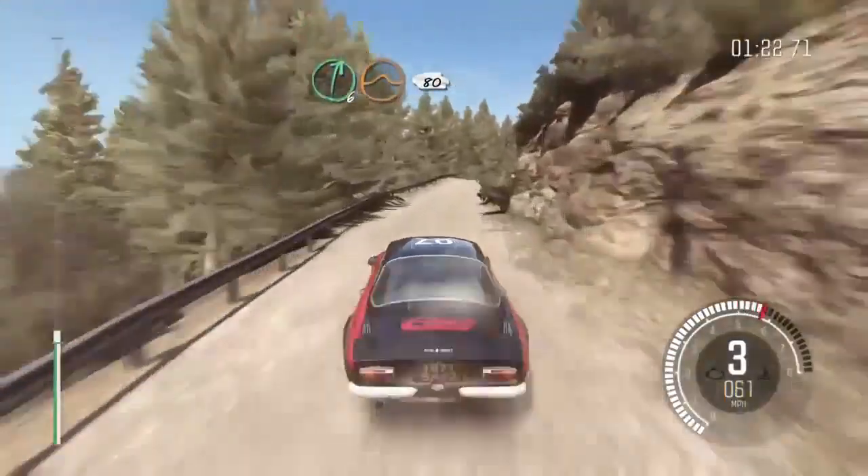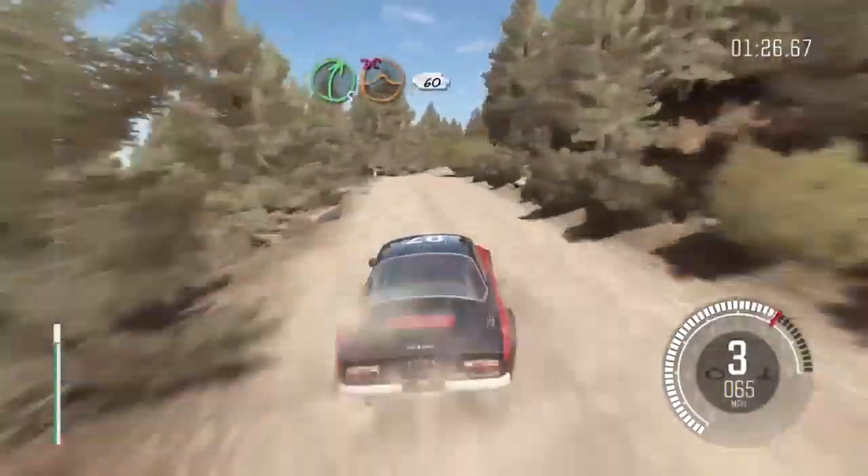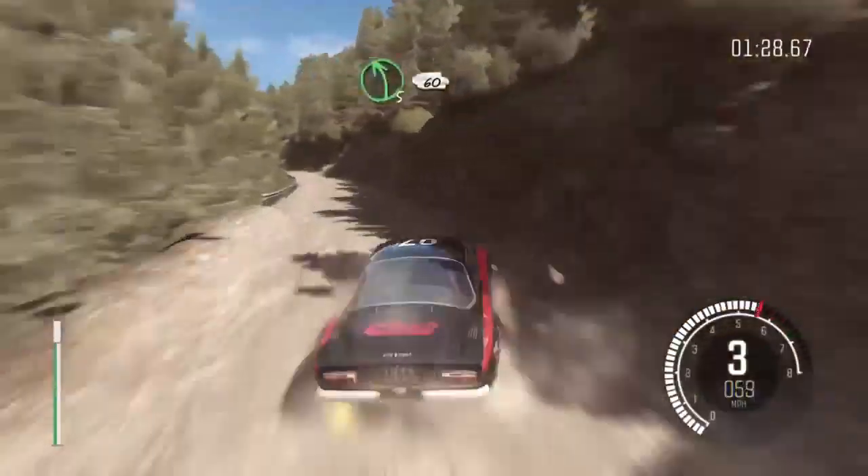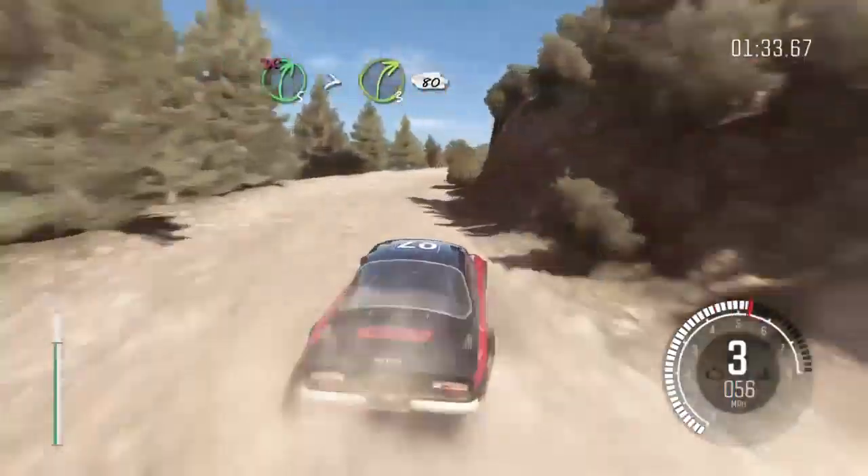60 crest, right 6 long, continues over crest jump, maybe 80, right 5 over crest jump, maybe don't cut, 60 narrows, left 5 half long, 60, right 5 half long, tightens 3, long, don't cut, 80.